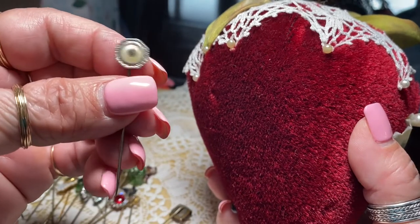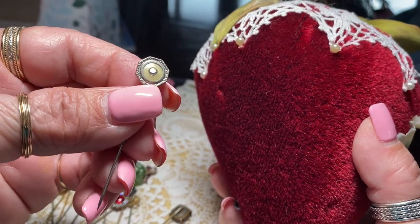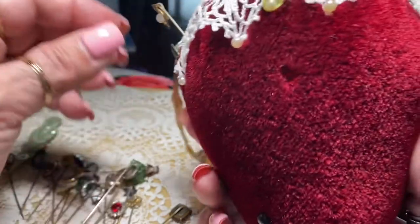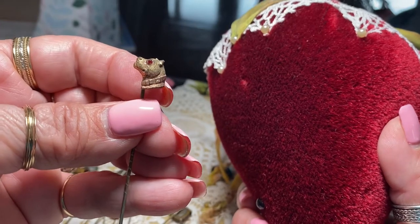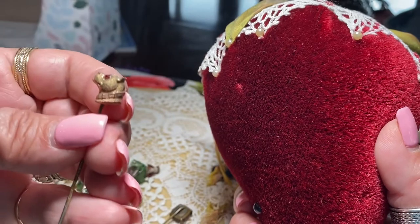And this one is in silvertone with another paste stone and enamel. I think this might have a little bit of that guilloche enamel. This is one of my favorites — a bulldog with a rhinestone eye. Look at that.